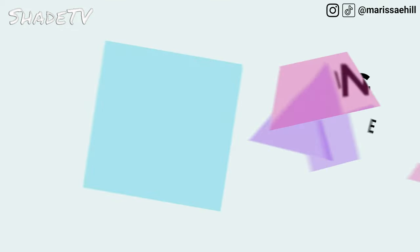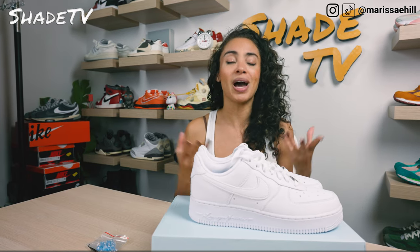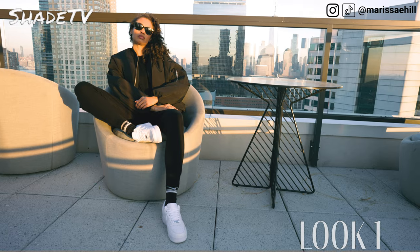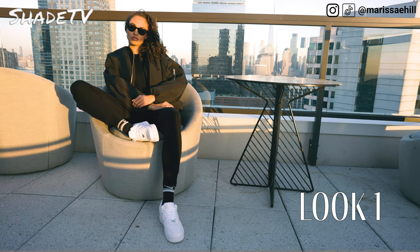Now let's jump into styling. Obviously this is the go-to staple sneaker when it comes to being able to style it with everything and anything. I went pretty simplistic with the first look — I wore some black cashmere pants with a black bomber jacket and a black shirt underneath, for just a nice all-black classic look.